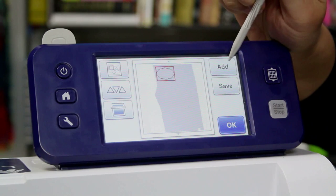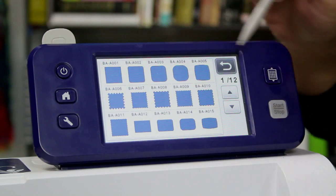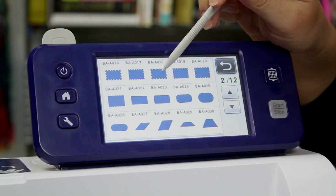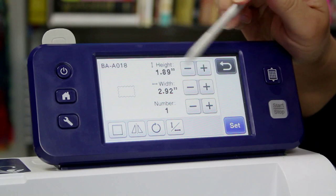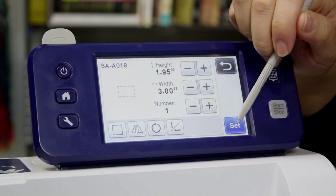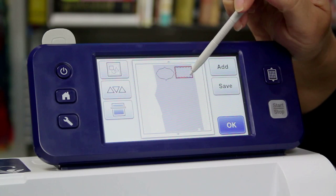Now I'm going to add a new shape and hit Pattern. In the basic shapes, there are lots of fun shapes to choose from. I really like this scallopy one, so I'm going to choose that. Again, I'm going to size it down so it's less than 2.5 by 3.5, and once I feel like it's a good size, I'll hit Set and drag that into place as well.